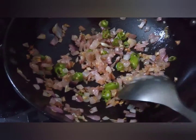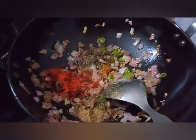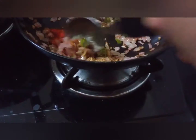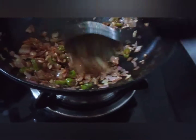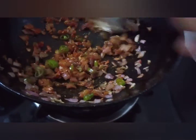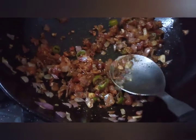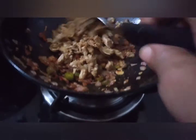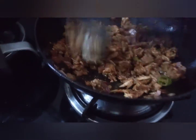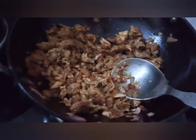I am going to make a new plate for my channel. I will make a new plate.